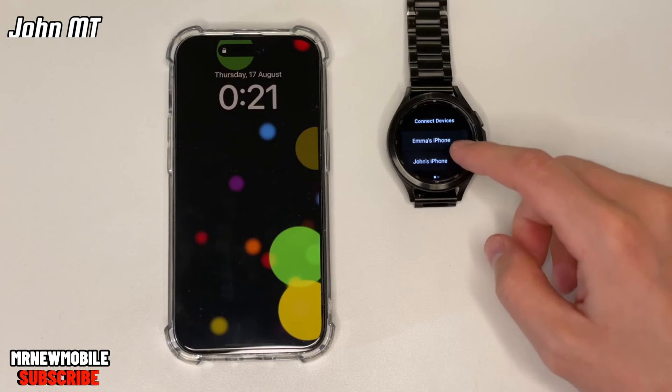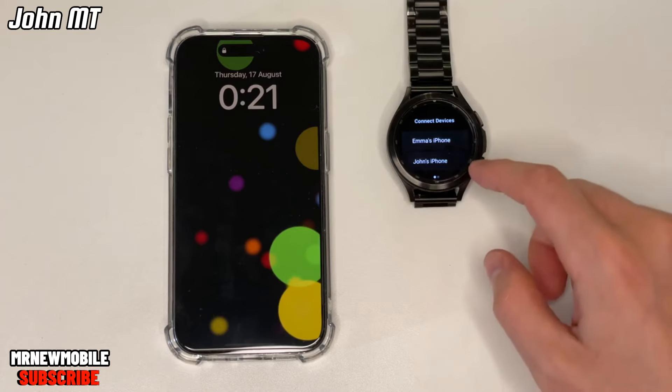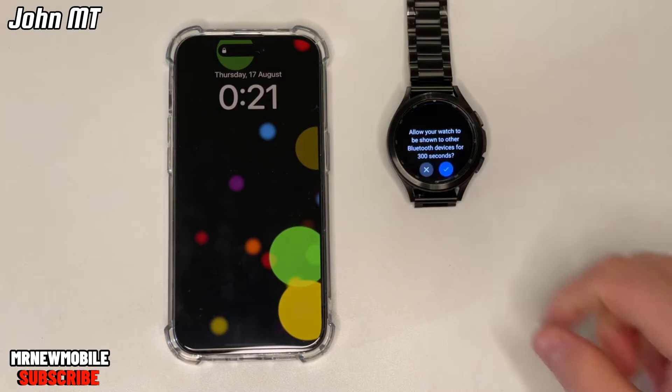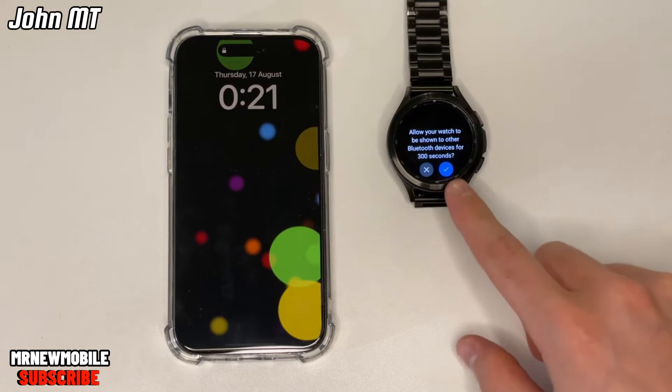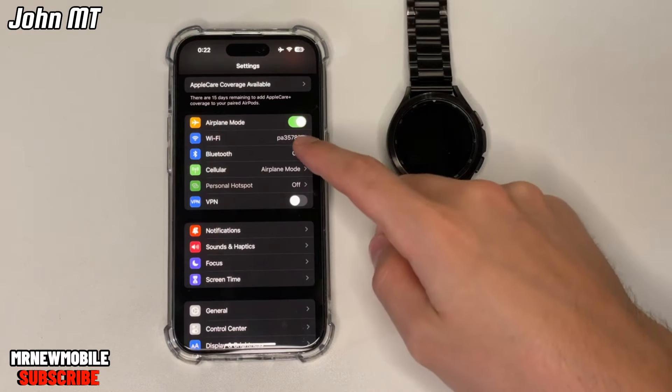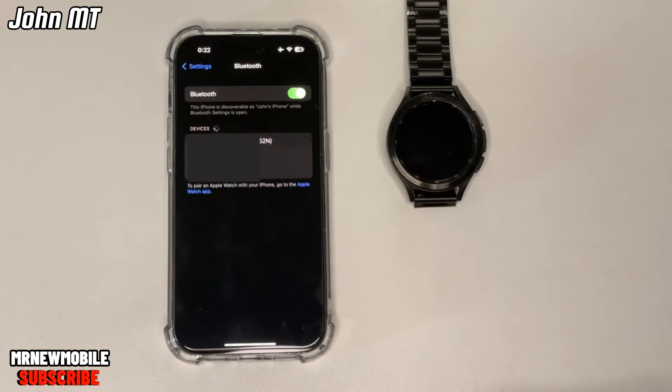On your iPhone, open up Settings, tap on Bluetooth, and in the devices list you'll see your watch — tap on it. Confirm the pairing on both devices, then your iPhone should appear in the devices list on your watch. Go ahead and click on it, and voila, they're now connected. There's only one more step: on your iPhone you're going to have to approve sharing notifications with your watch.